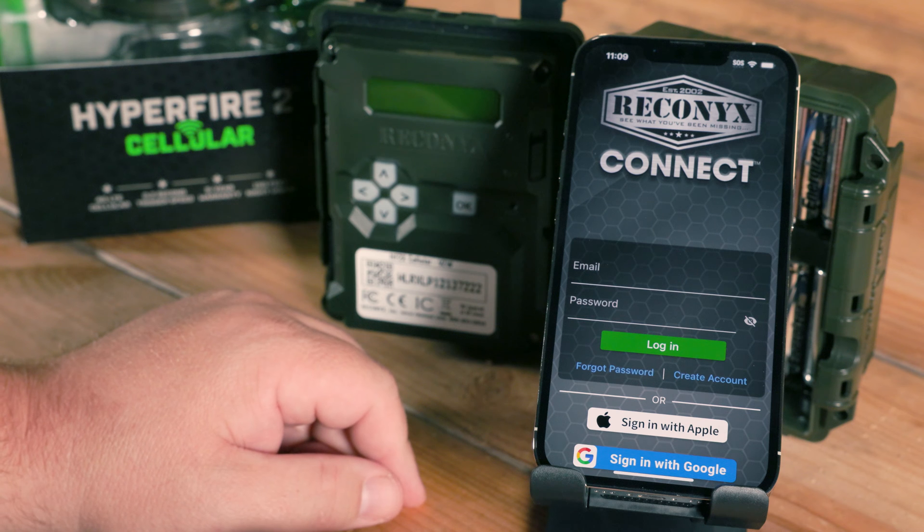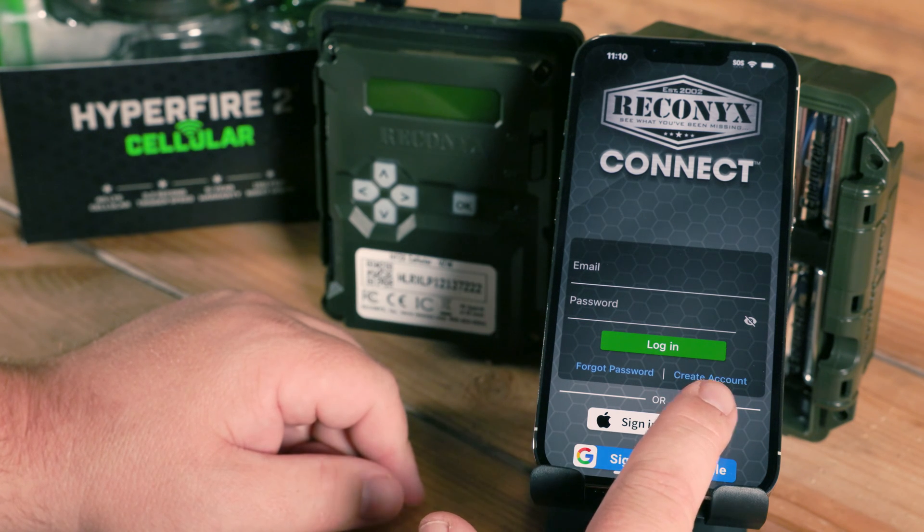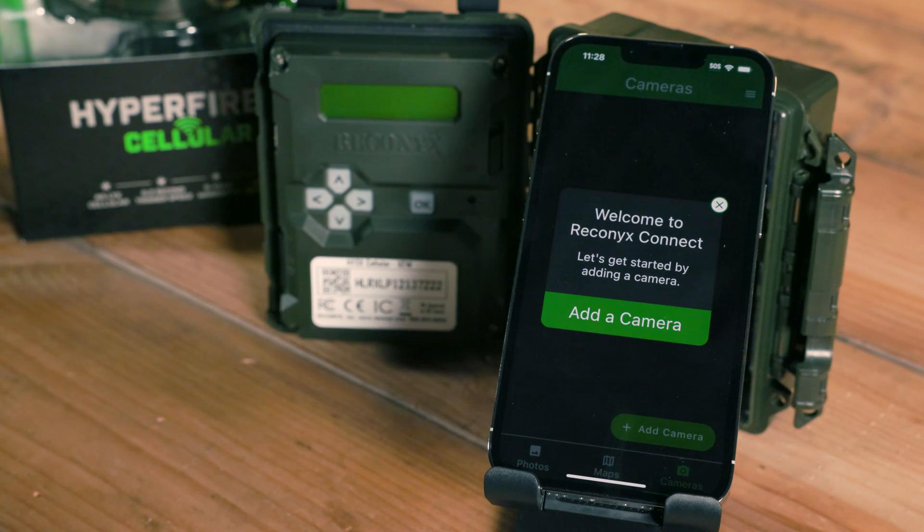If this is your first time with Reconyx and using sign in with email, you'll see that there's a create account button. Once you've successfully signed in or created your account, you'll be met with the terms and conditions of the Reconyx Connect app, as well as a question about allowing analytics within the application. Once you've answered those two questions, you'll be brought to this screen.